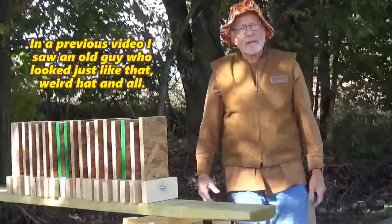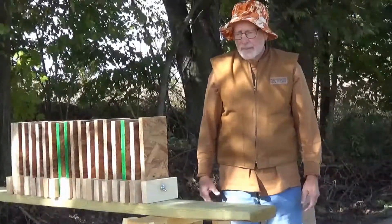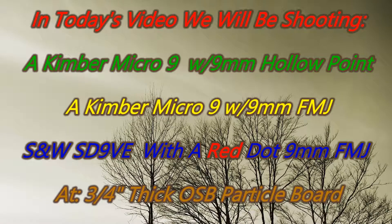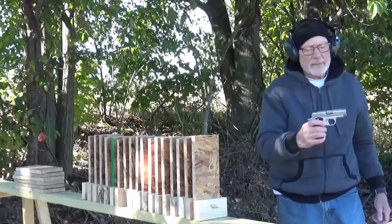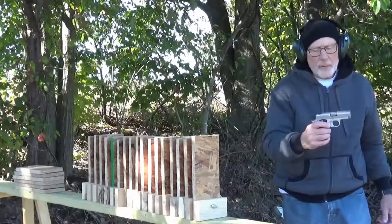Welcome back to the Bobcat Forever YouTube channel. This channel, we shoot stuff. Shooting at the three-quarter inch particle board with the Kimber Micro 9 with hollow points.